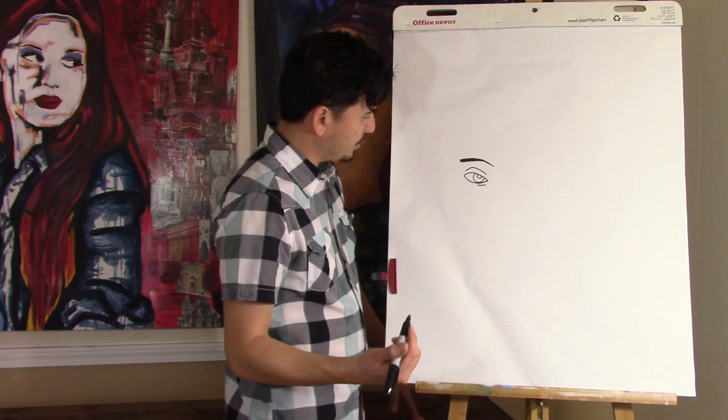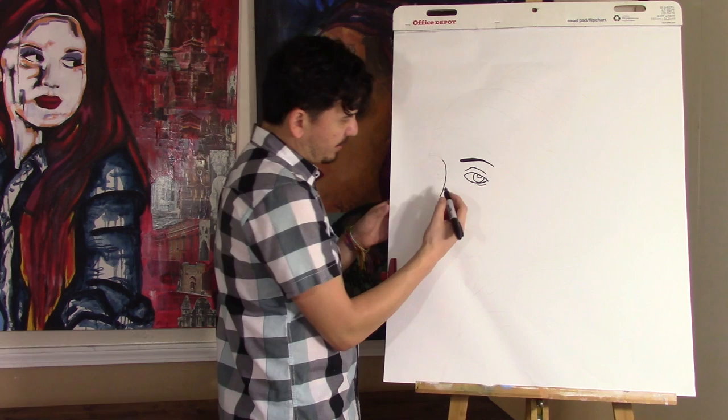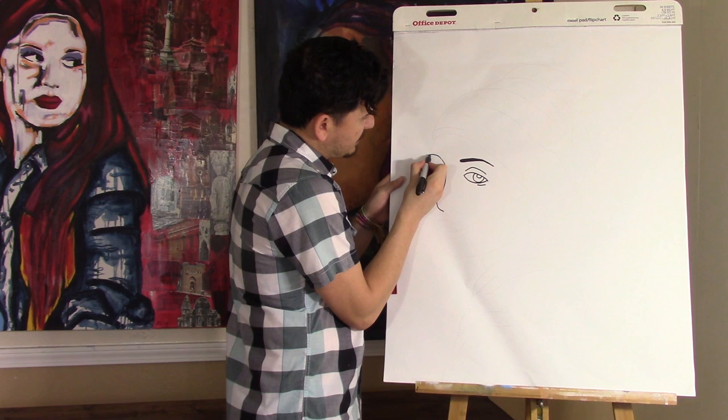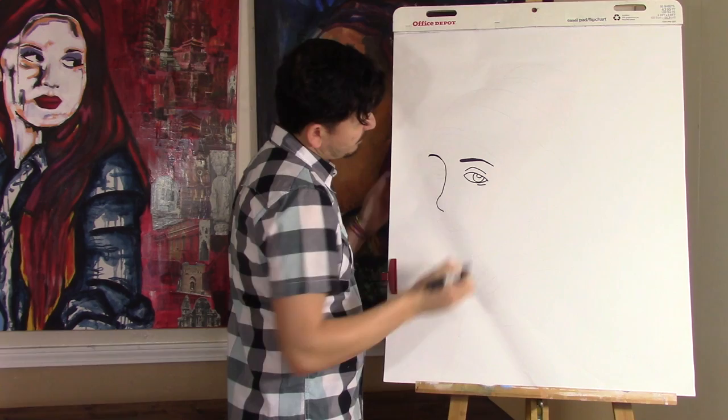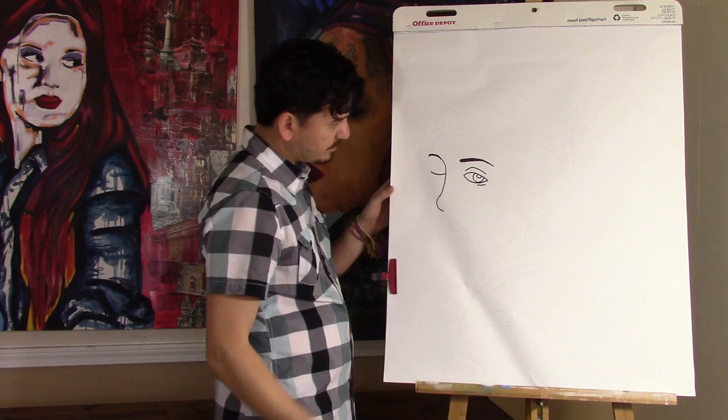The next part will be her nose. You've got to leave some space in between the eye and where the nose will be. Just bring the line down, but as you're coming down, extend it outward, and then bring it in. And where this ends is where the other eyebrow begins. But since it's not a front view, you don't see the entire eyebrow, or the entire eye — the bottom part will be here.